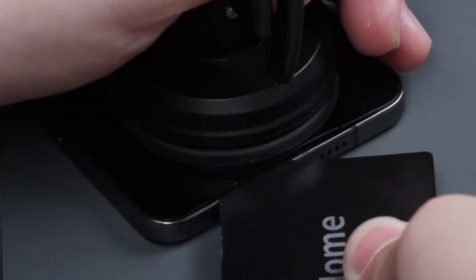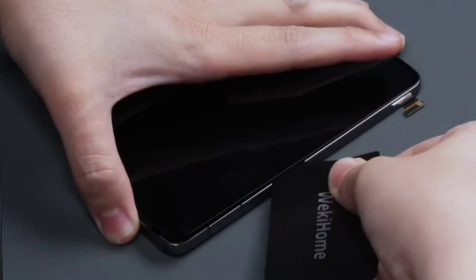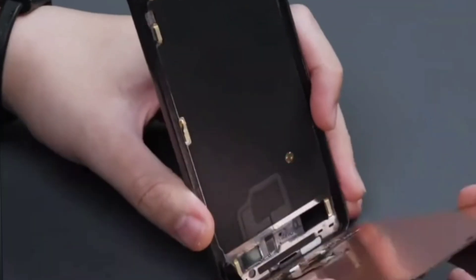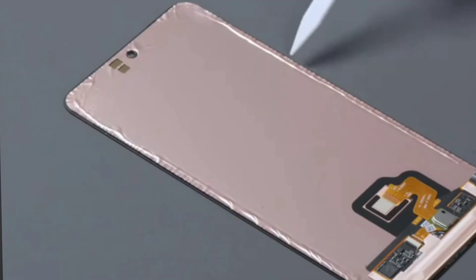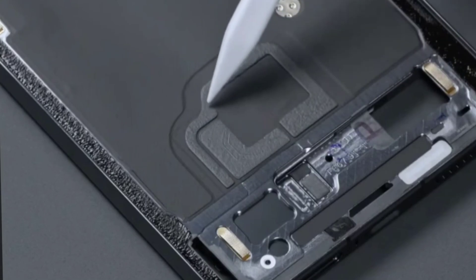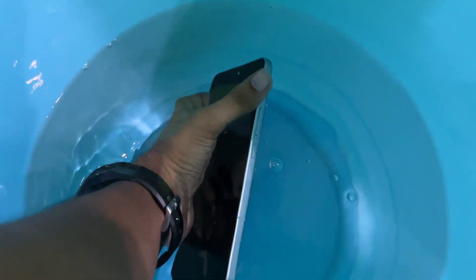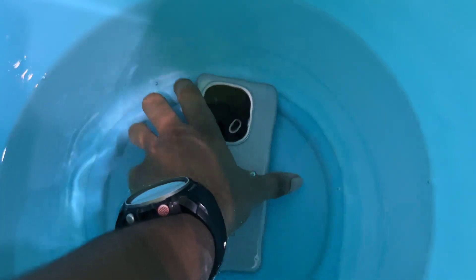Watch carefully — the only way we can safely remove the screen from the body is to start from the speaker because it has plenty of space. But when you look inside, between the screen and the body, you only see gum attached to ensure it's tight and sealed. There is a small paper-sized gap, but there is gum inside.